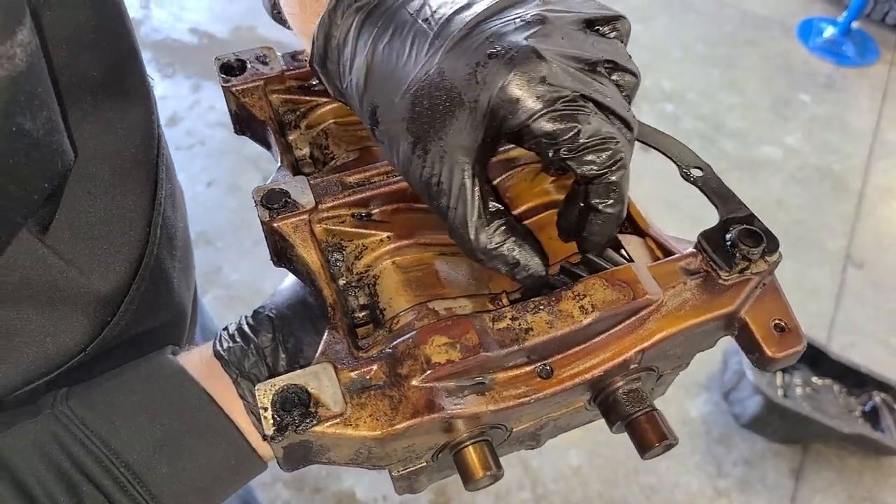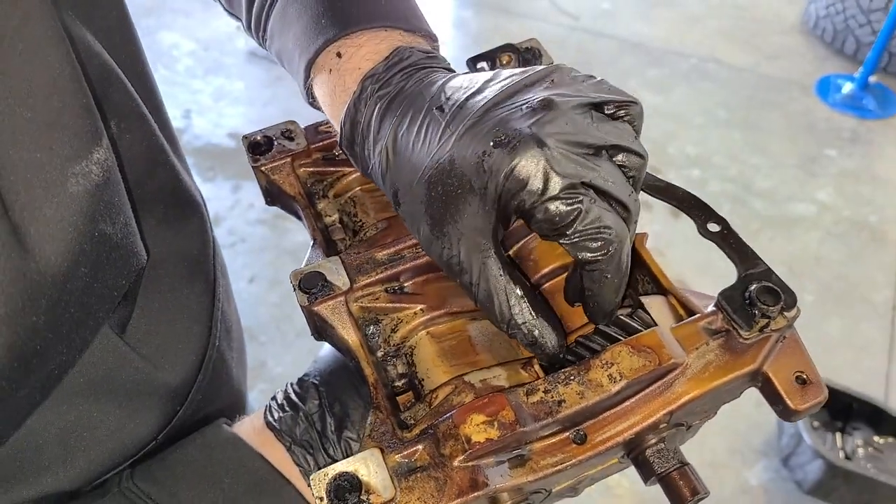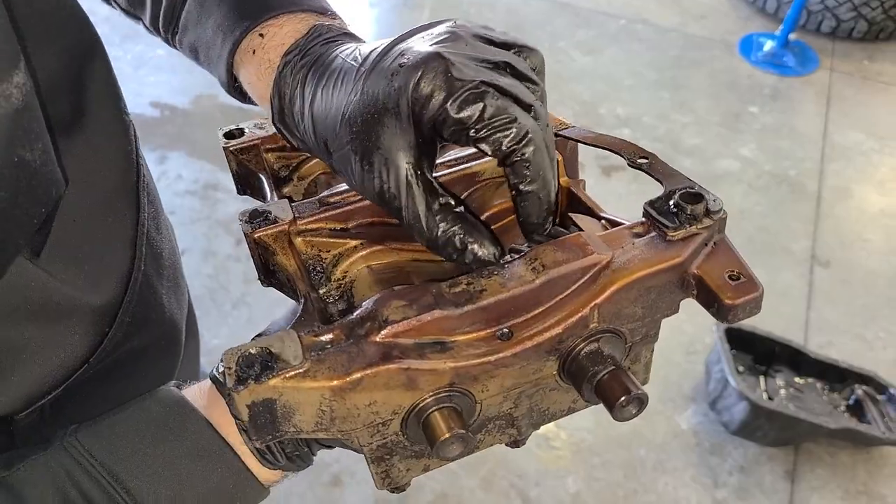Here you go — dual balance shaft. There's a gear on the crank that turns both of these shafts, and this is basically just to make the engine run smooth. Some four cylinders are a little shaky without a balance shaft.